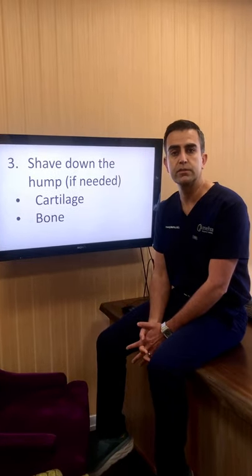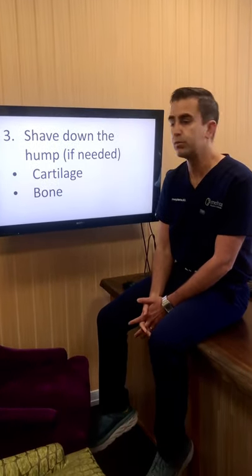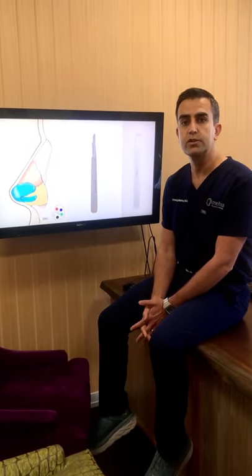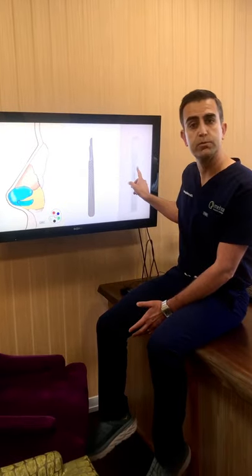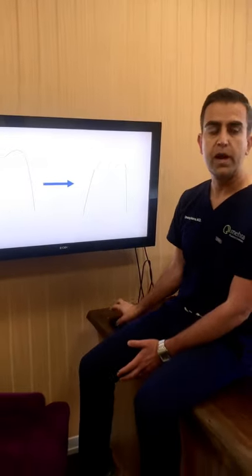The next step is to shave down the hump if needed. Some patients want to maintain the hump or keep the height of their nasal bridge and just have the nose straightened out. Other patients who have a hump sometimes desire to have that removed, so that's done by shaving the height of the cartilage with a scalpel and also shaving down the height of the nasal bones with what's called an osteotome.